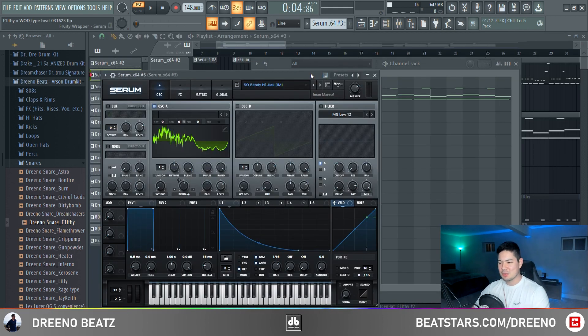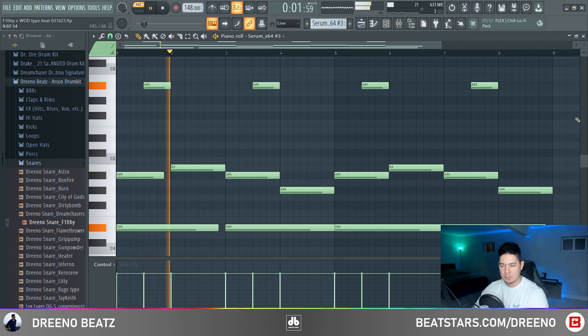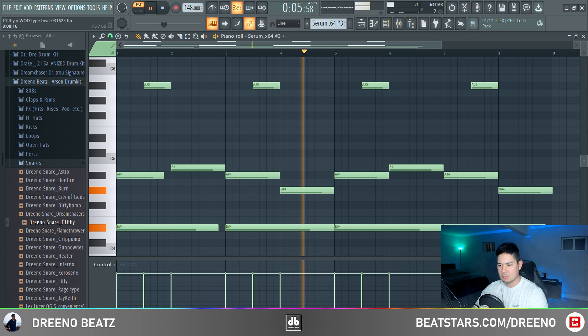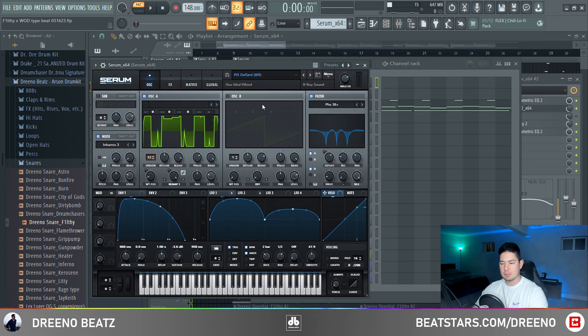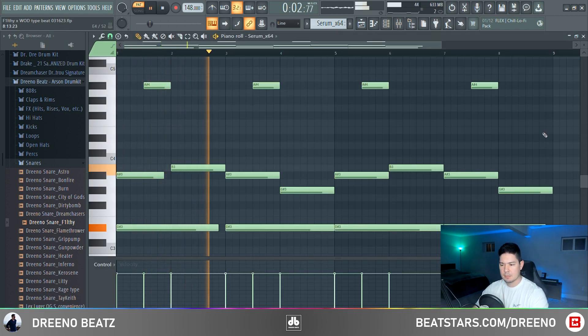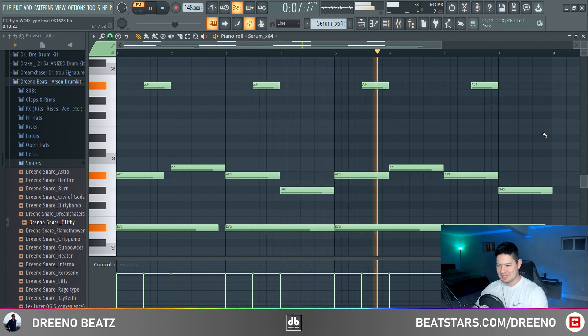For melody number two, using Serum again. Serum is one of the best plugins for these beats because odds are you'll find a preset that matches the overall vibe. For this one, using the SQ Bendy Hijack — this sound gives some synthetic digital-type layering to the initial guitar. And for our last melody, another Serum preset — the PD Defiant. It just sounds evil, like something terrible is about to happen.